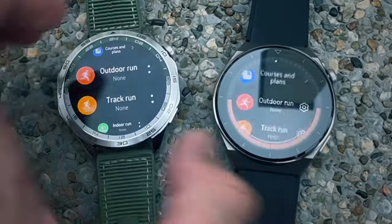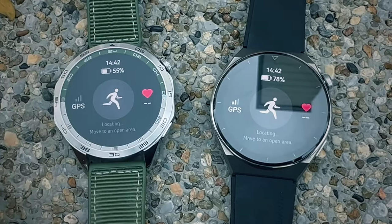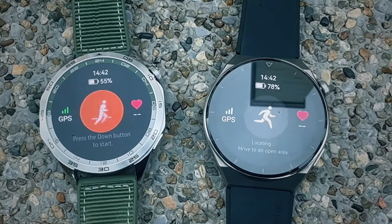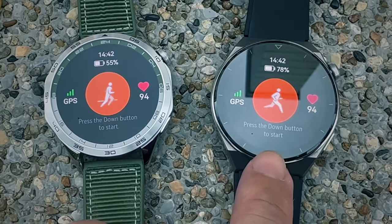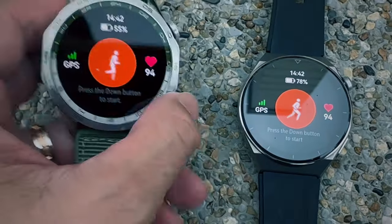The Watch GT4 is supposed to have an updated GPS array that connects about 30% faster, so let's see which watch connects first out here in the open. The GT4 is already connected, even though I started the GT3 Pro first and it's still searching. The GT4 is definitely faster at GPS connection.